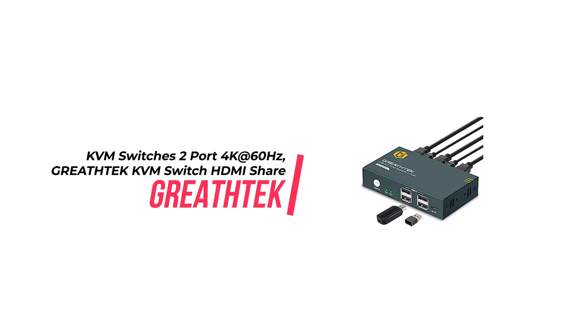It allows you to easily switch between two computers with a single monitor, keyboard, and mouse, and provides 4 USB ports for sharing USB devices. It also supports resolutions up to 4K60Hz, making it great for gamers and multimedia creators.